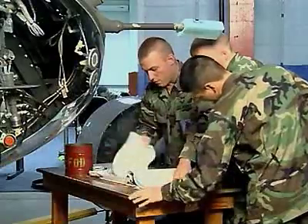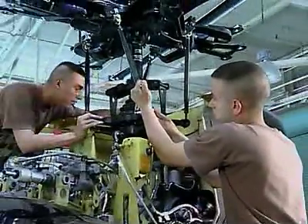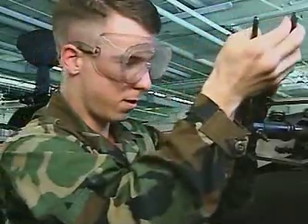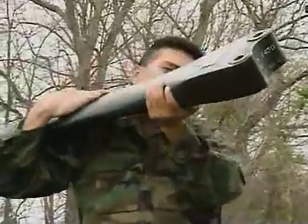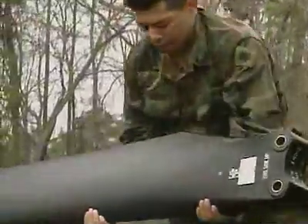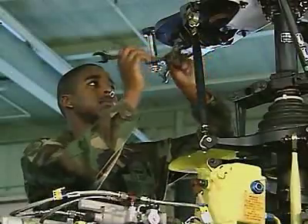You'll be trained in the basics of helicopter maintenance, the use of technical manuals, and the special tools needed. And because safety is primary, you'll need to keep accurate logs and records. You'll also train to remove and install components of the aircraft, from the blades and rotors to its power plant and hydraulic and flight control systems.